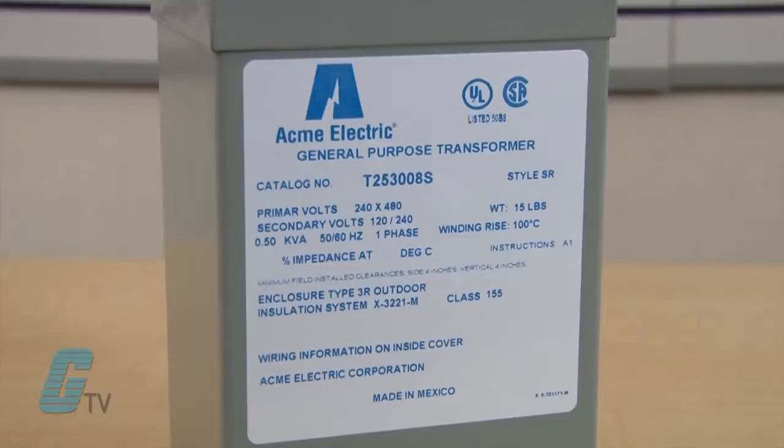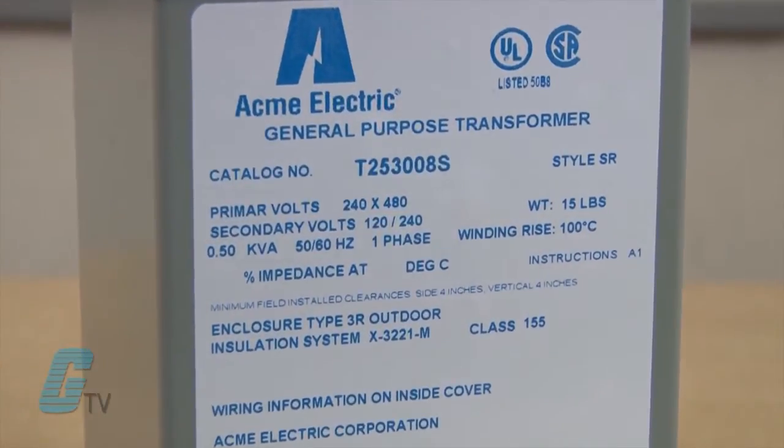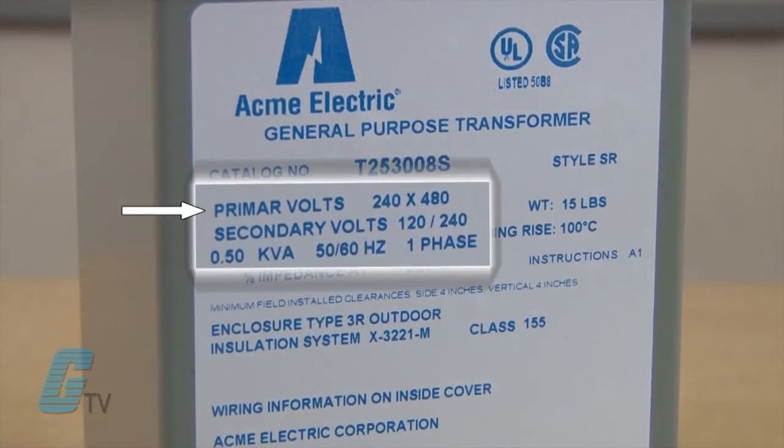Next, the primary voltage of the transformer is needed. This is the same as the line input or source voltage, typically 480 or 600 volts AC.